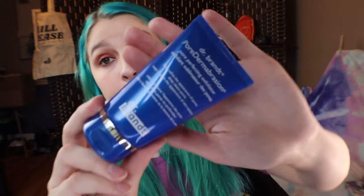This one is a Dr. Brandt Pore Dermabrasion. It is a Perfecting Exfoliant. Here it is.